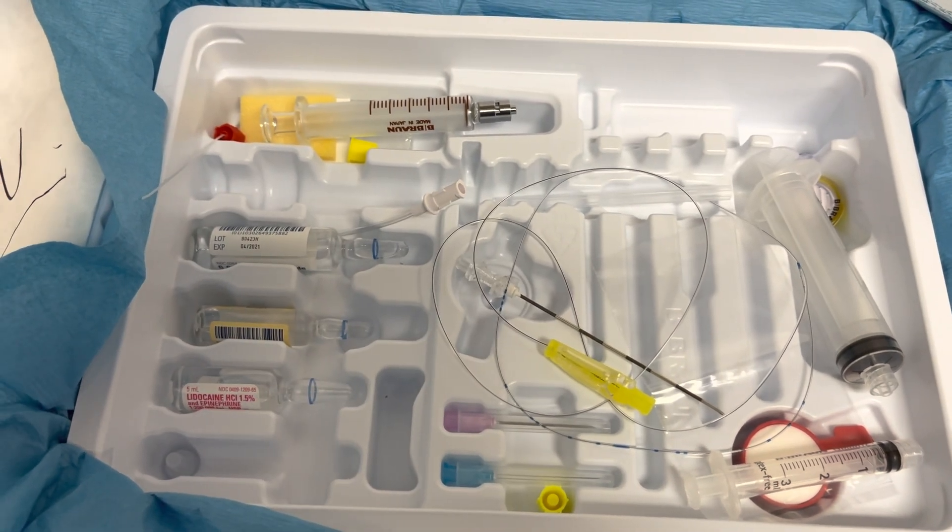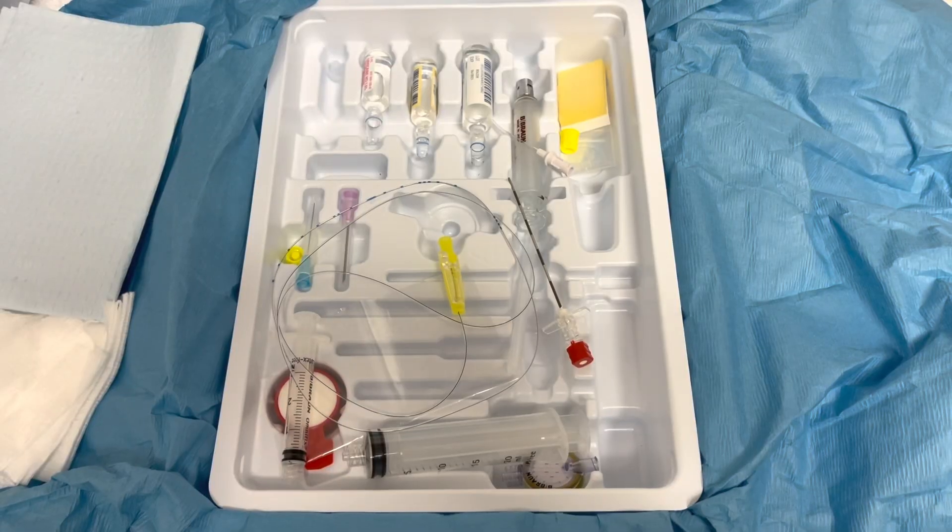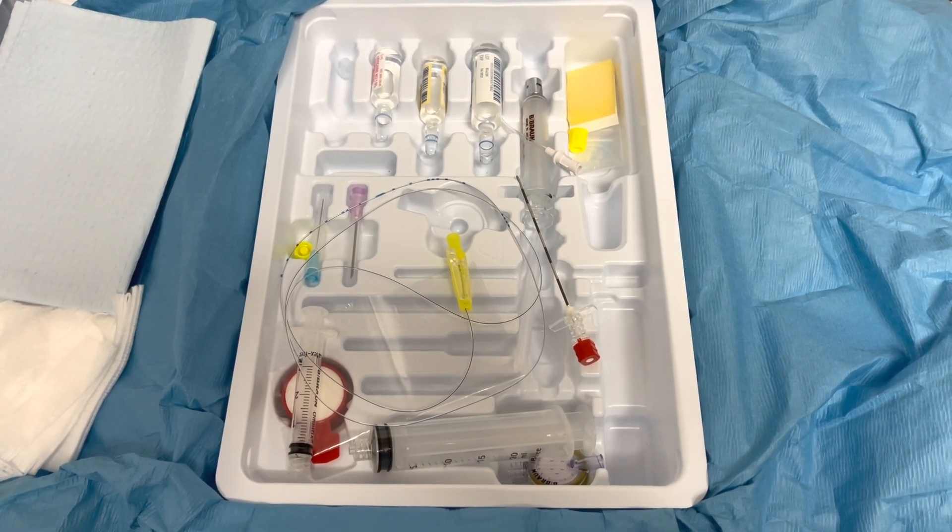That's our alligator clamp, which allows us to give medicine through the catheter. Thanks guys, have a good one!